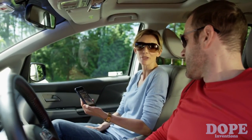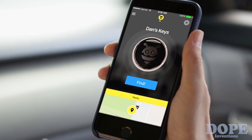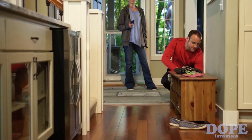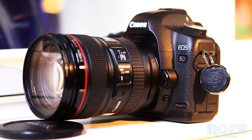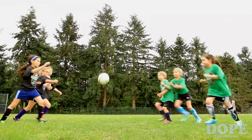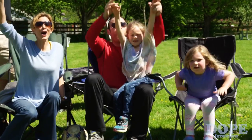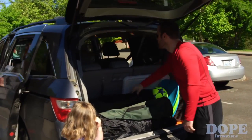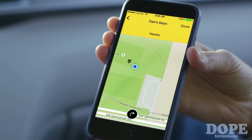With the Pebble Bee Finder, you can find your keys in two easy steps. All you have to do is press the app and hit find. You can attach it to your keys, bag, or anything to track it with a simple app. It has a range of up to 200 feet — that's over half the length of a soccer field. The app's always tracking, even when it's closed, so it shows you on the map exactly where you last left them.